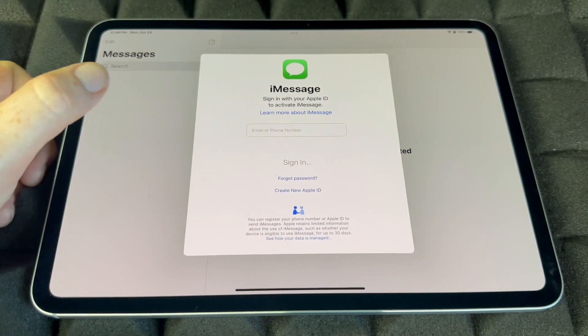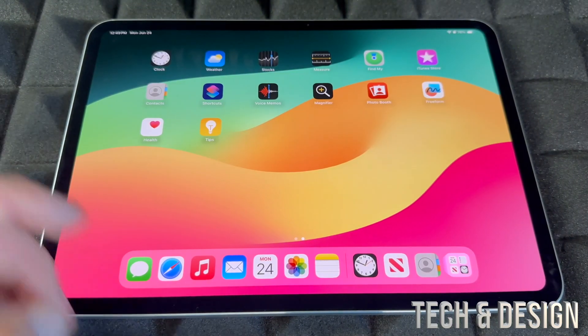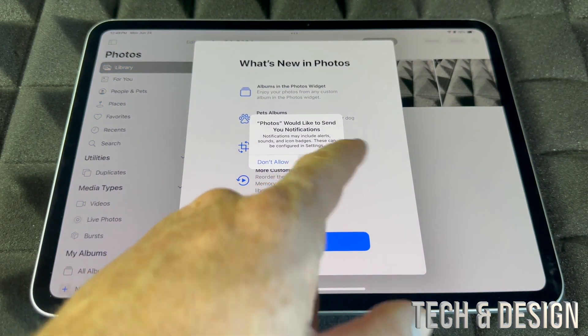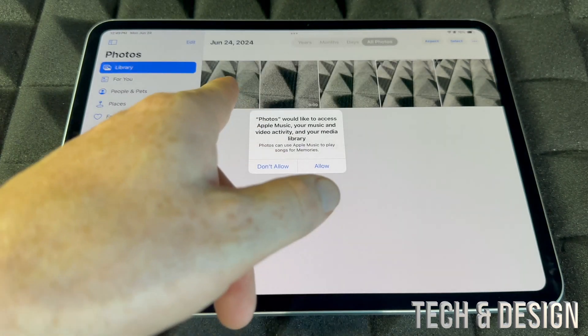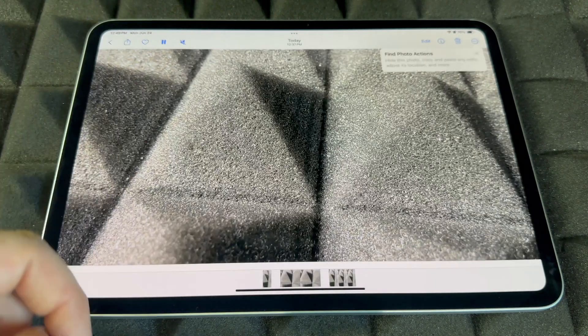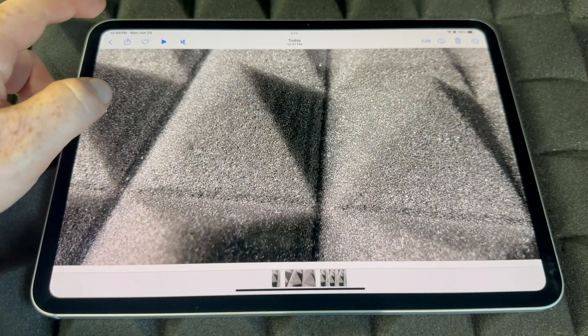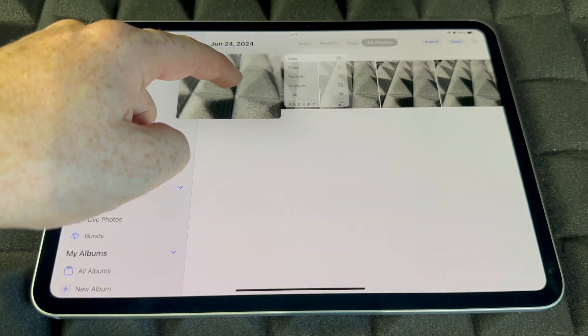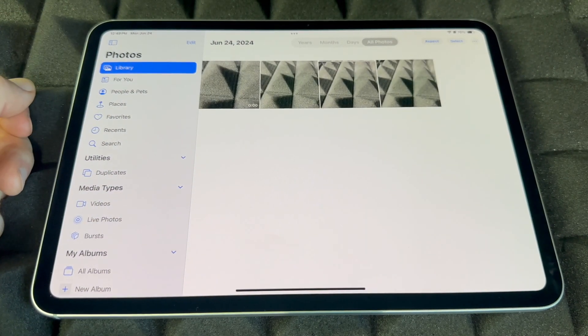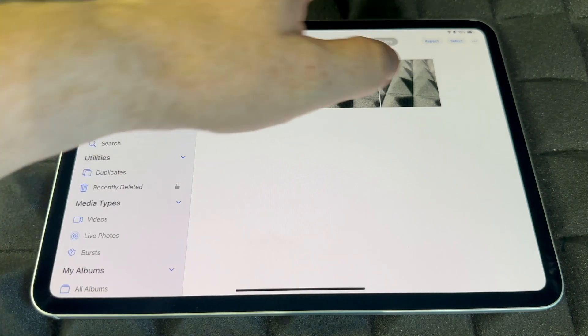All your pictures will be kept in the Photos app. The pictures and recordings you took are here — this is where you guys can play them or delete them. To delete any pictures from your iPad, hold on to a photo and tap Delete.